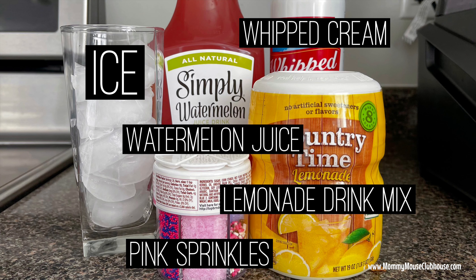For this recipe you will need two cups of watermelon juice, two tablespoons of lemonade drink mix, three to four cups of ice, and whipped cream and sprinkles if you want.